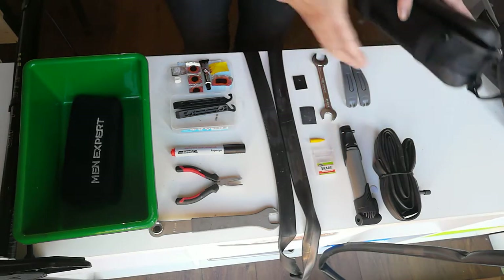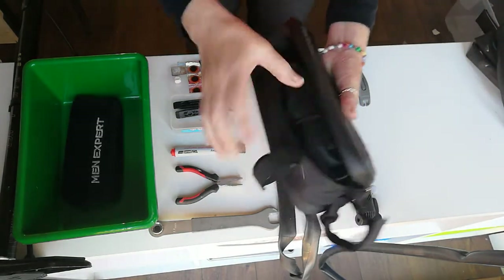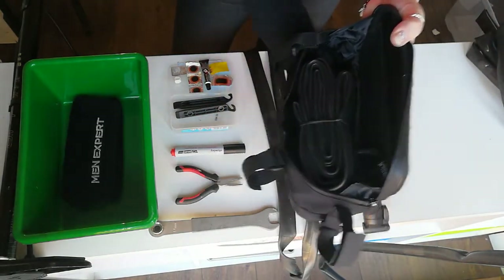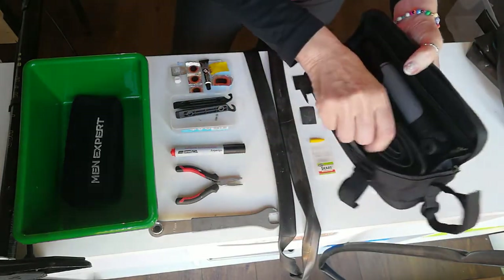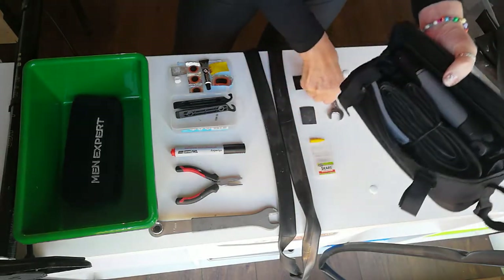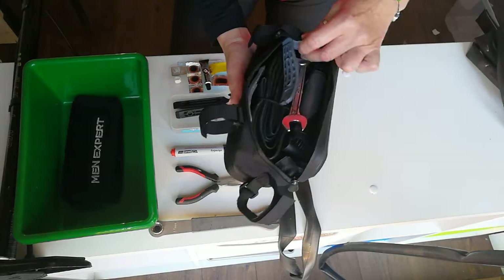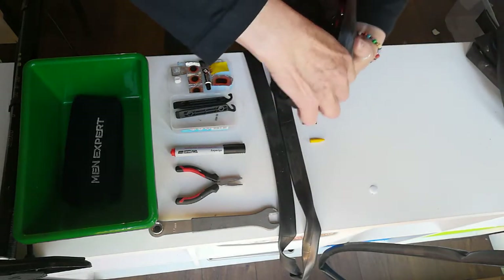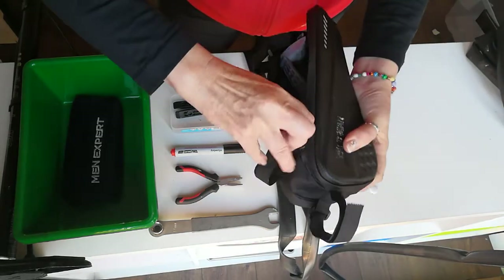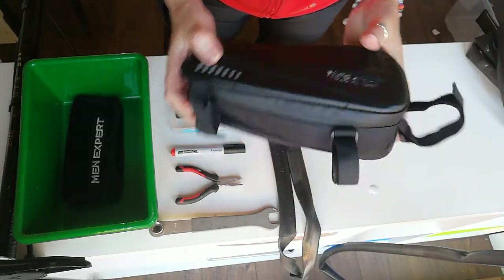Now I'm going to show you how everything fits in the bag. It's a small compact bag that fits everything in, nice and compact.